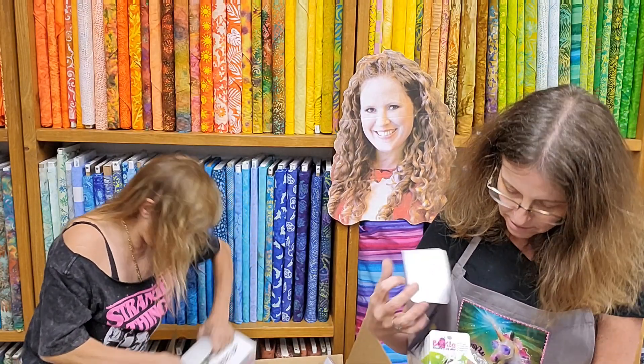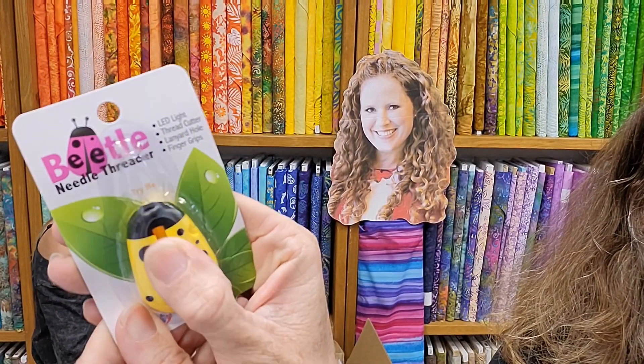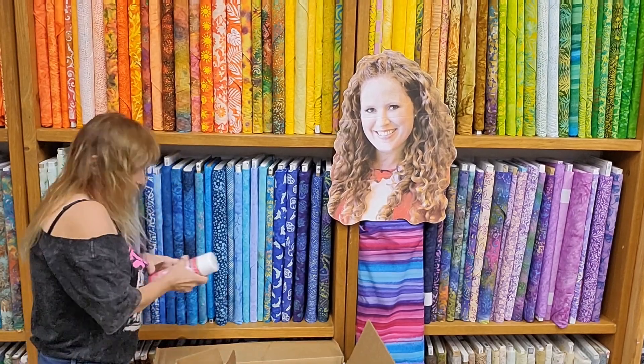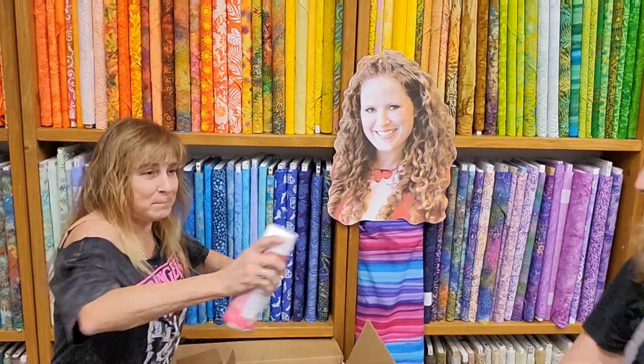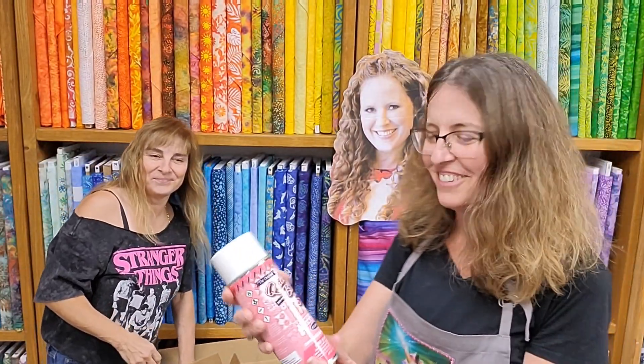These are adorable. We'll have these up on the front register. They're threaders and they light up so you can see where to put the thread — very cute. It is a spray bar! Look how scared she was. That's because she hits me all the time. When you guys aren't here on film, she chases me around and smacks me. She's mean.